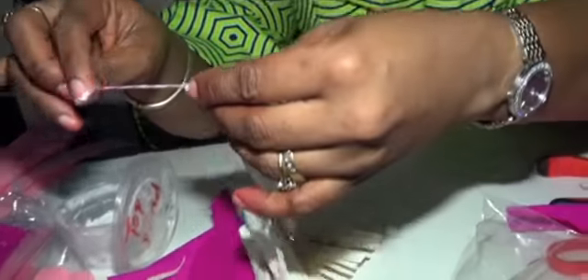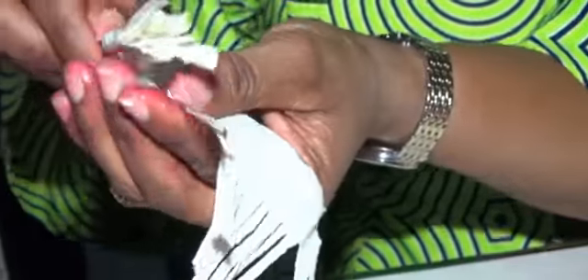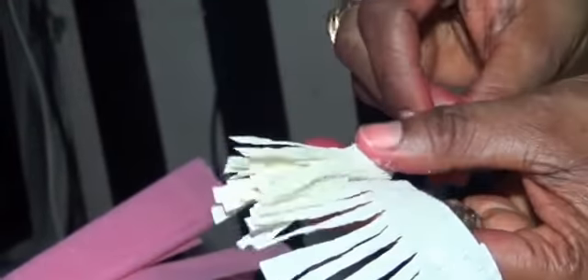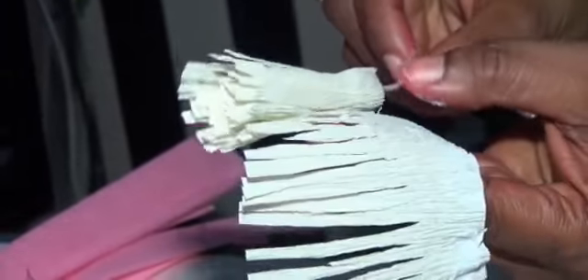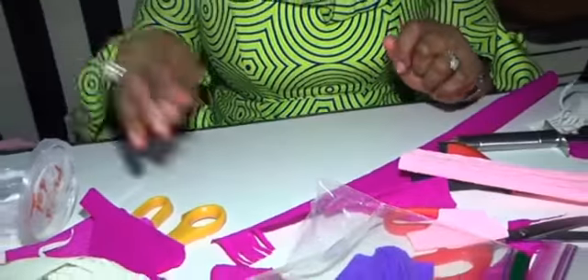With the glue now, I will roll this. Are you following me? I just roll it, and as I'm rolling it I'm tightening it at the base. Can you see I'm rolling it? You press it at the base. You can actually make it fuller than this if you want. That's the first thing I do.